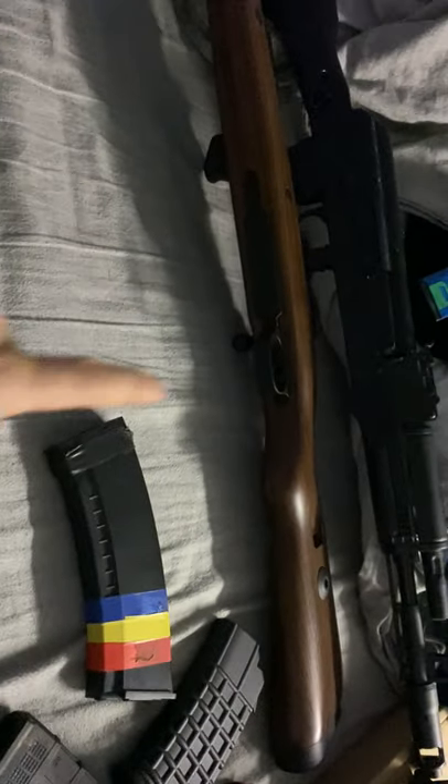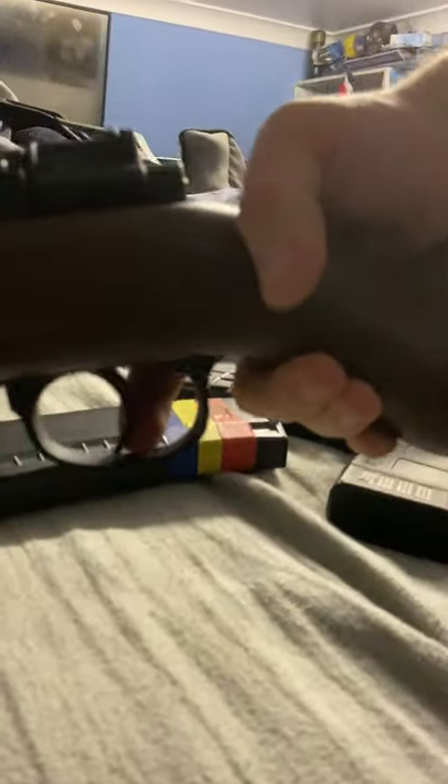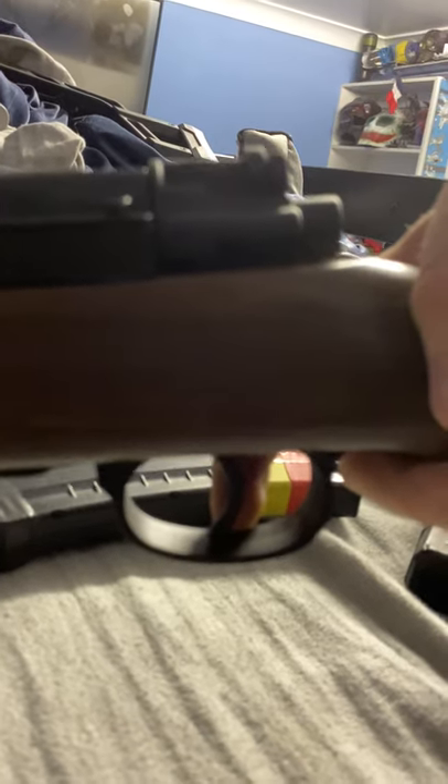Then you've got the shell-ejecting Kar 98. You can see the bolt right there, and that bit of metal is your piston design - so this has already been upgraded. I bought this one off eBay.